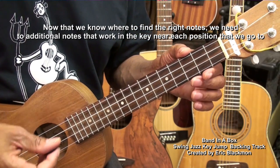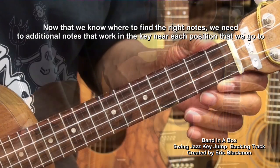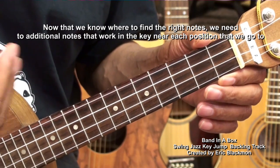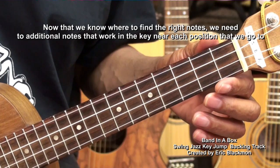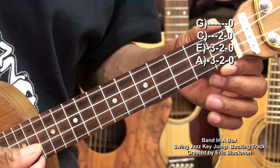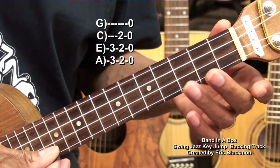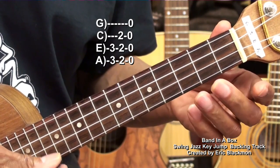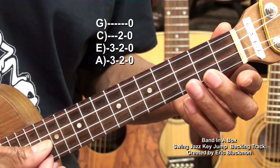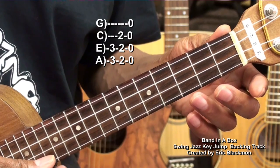Now what we need to do is learn to add some notes at each respective fret. The chord progression playing in the background is always the same — it simply changes keys each time. So we're going to do the same thing in each position. Starting with the open frets, we can go to the 3rd fret and get some melody notes: 3rd fret, 2nd, open. 3rd fret, 2nd, open, and then 2nd. So we can use this melody.